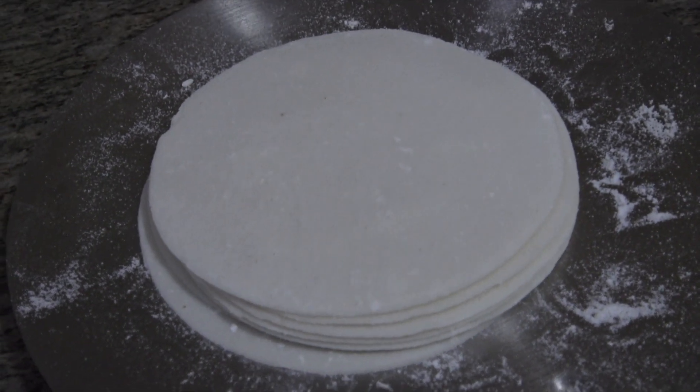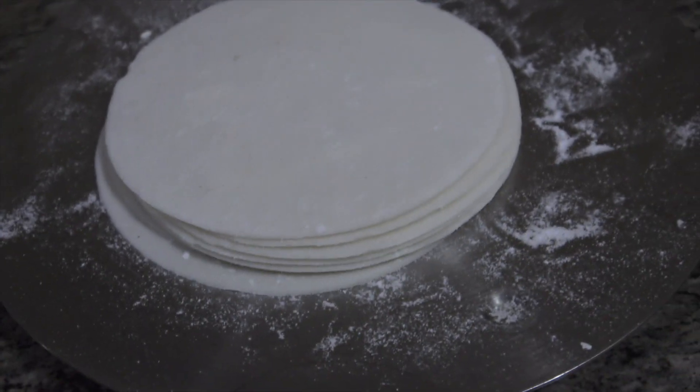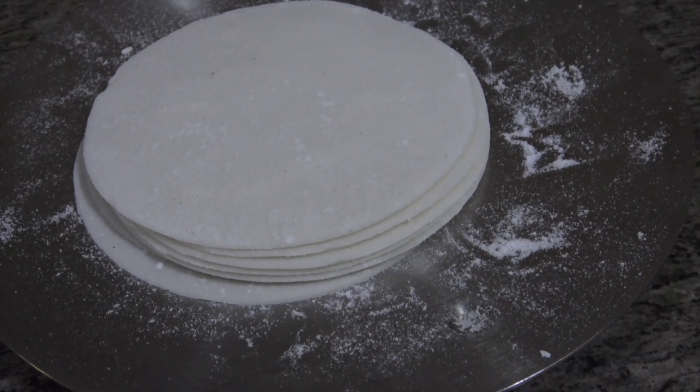Hello, welcome back to my channel! Today I'm going to be sharing with you this weight loss roti which has helped me a lot in the past, so why not share it with you.